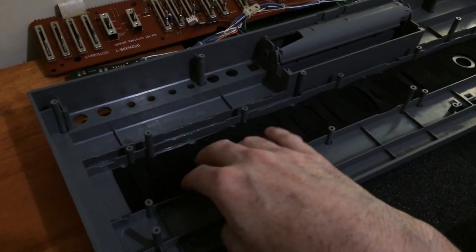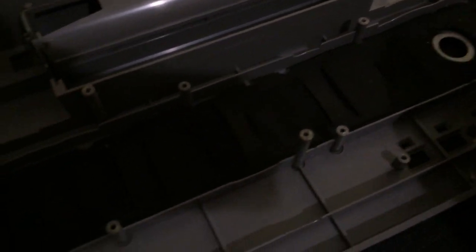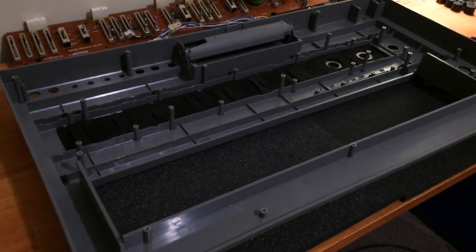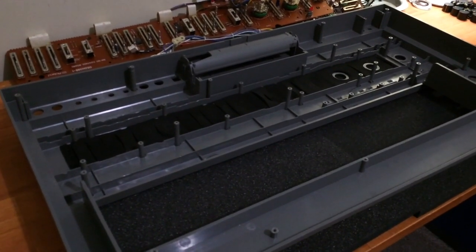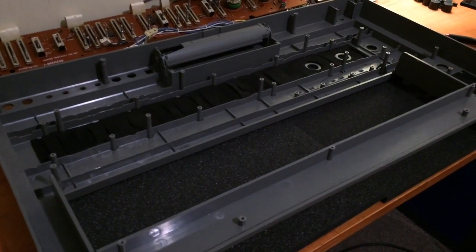The only thing left on the top cover is the rubber backing for the sliders, which stops dust from getting in. That's glued to the front panel, so I'm not going to remove it because I'd have to glue it back. It's just rubber and it won't be harmed by the water during cleaning, so I'll leave it in.